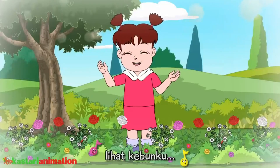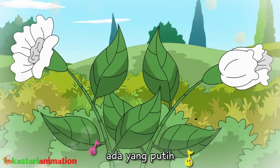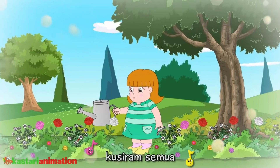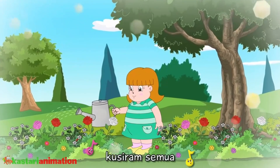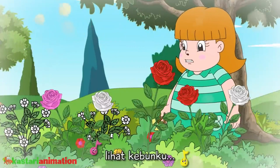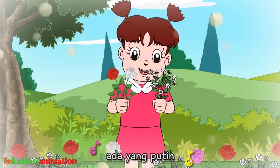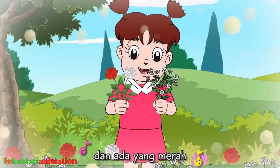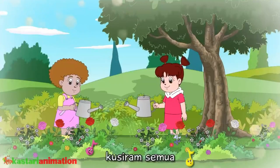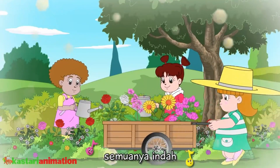Lihat kebunku penuh dengan bunga, ada yang putih dan ada yang merah. Setiap hari ku siram semua, tawar melatih semuanya indah. Lihat kebunku penuh dengan bunga, ada yang putih dan ada yang merah. Setiap hari ku siram semua, tawar melatih semuanya indah.